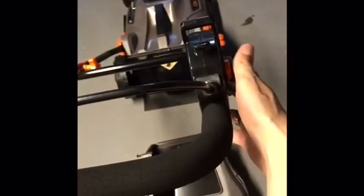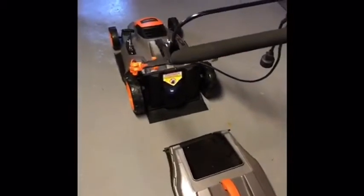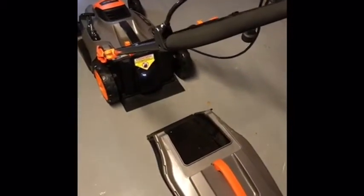You have your button right here — you click that and click this down, you'll hear the click, and your lawnmower will start instantly. It will be very, very quick, and as soon as you shut it off, it will shut off immediately as well.